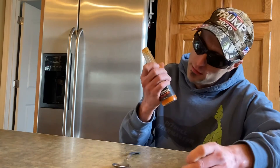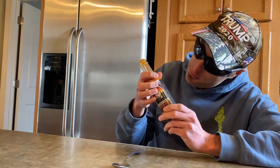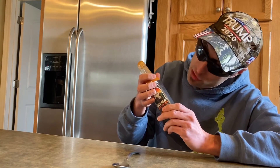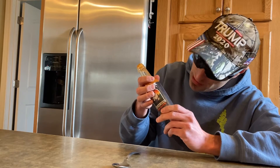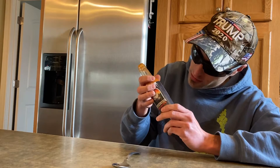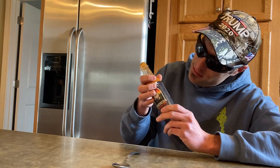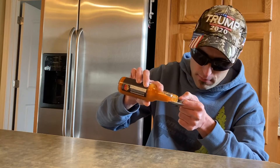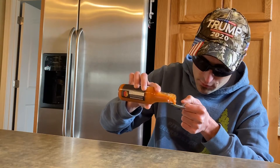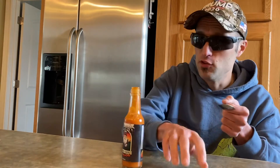Orangish color. They do have apple cider vinegar, carrots, fresh lime juice, Carolina Reaper pepper, sweet onions, ginger root, garlic, water, sea salt, spices, and that gum crap — whatever the hell that is, some food preservative.